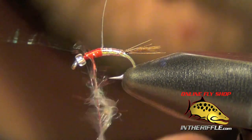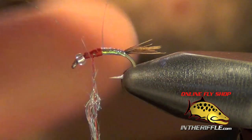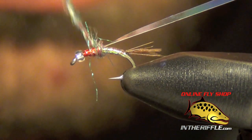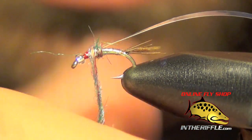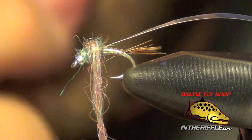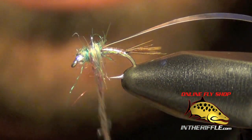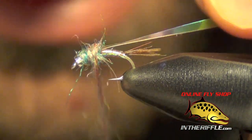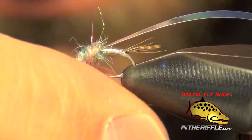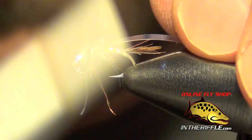We're going to dub this nice and tight onto the thread, mix all those colors together, and build up a nice bulbous thorax — very round and fairly thick. This fly was meant to have a nice chunky profile at the front.